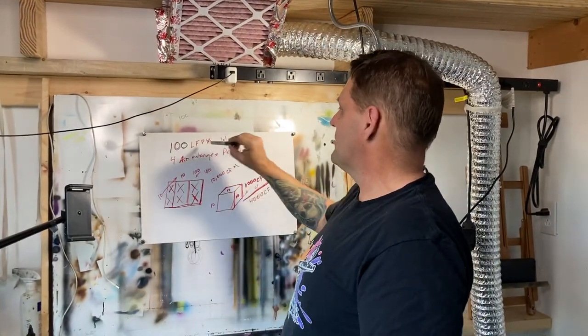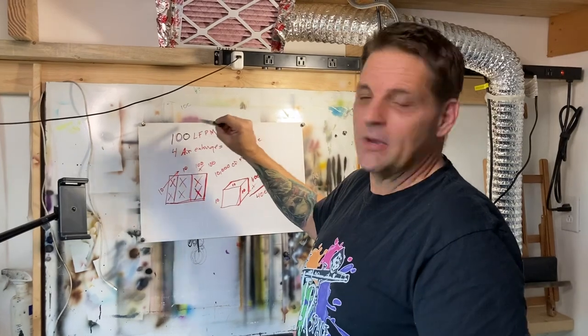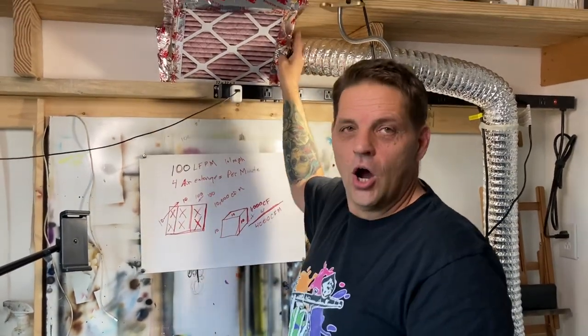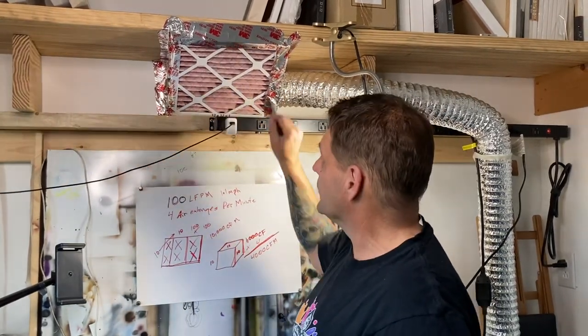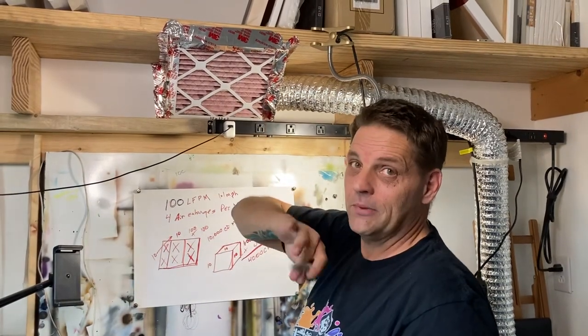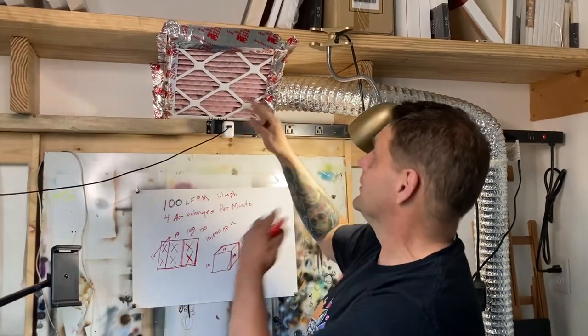I calculate based upon the 100 linear feet per minute across the sizing of the filter I'm going to use. In my case it would be 100 CFM because this is a one square foot filter, and I plan on it being two square feet very soon — this is just temporarily rigged up. Do you need those filters if you're going to be exhausting outdoors? Well, no. But when it's 30 degrees outside, you're probably not going to open up a door and run a fan — you'll close the door and not be filtering. So I am recirculating my air quite a lot of the time.